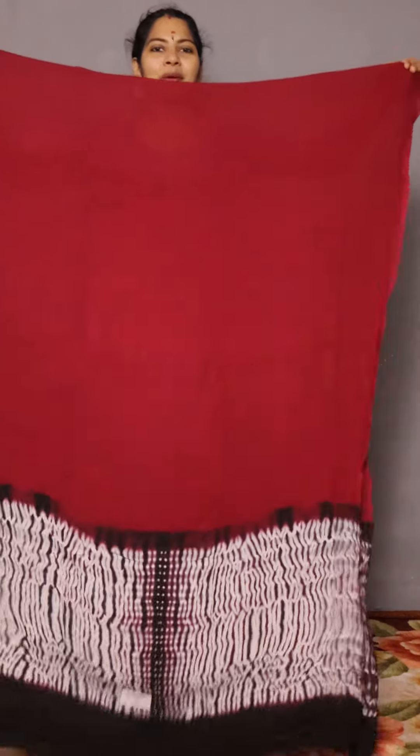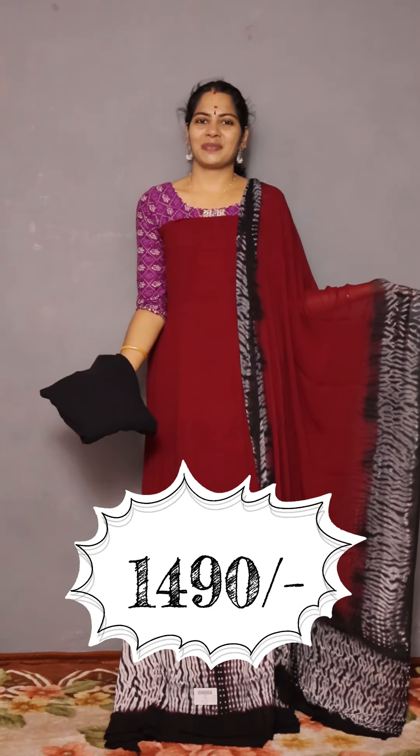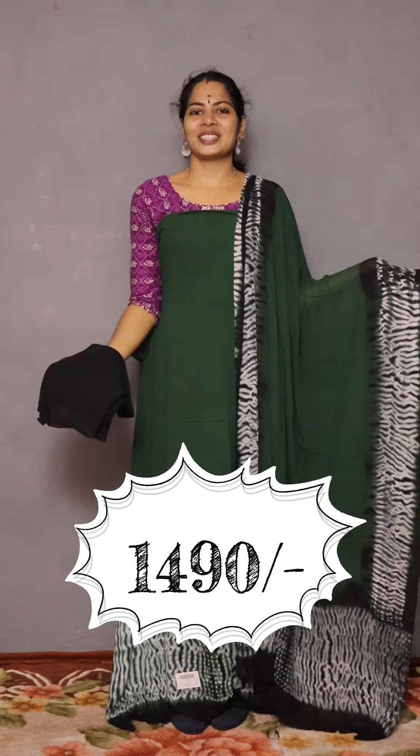The top is dark. The bottom is black. The price is 1490. The top is dark green. The bottom is black.